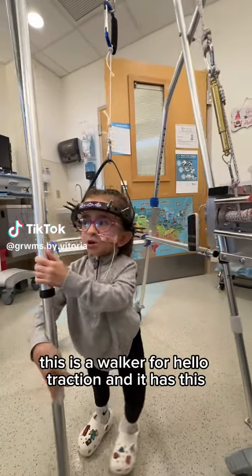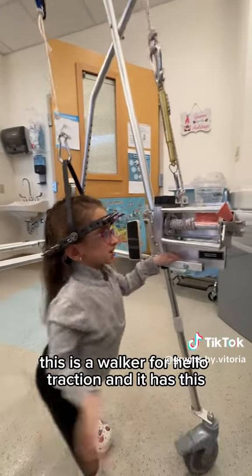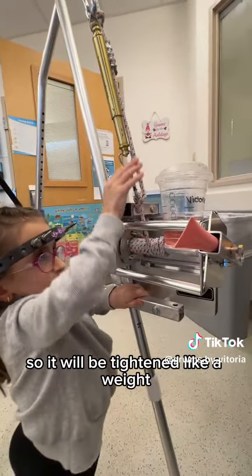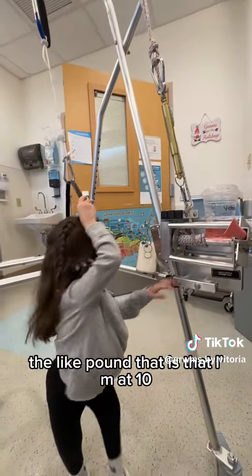This is a halo walker for halo traction. It will be tightened like a weight — this shows the pounds. I'm at 10 pounds right now.